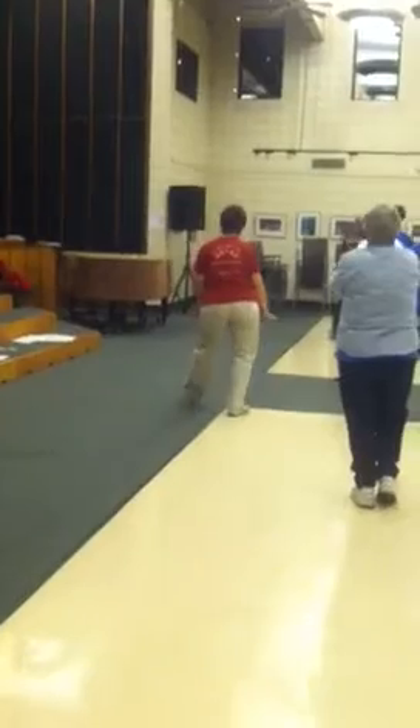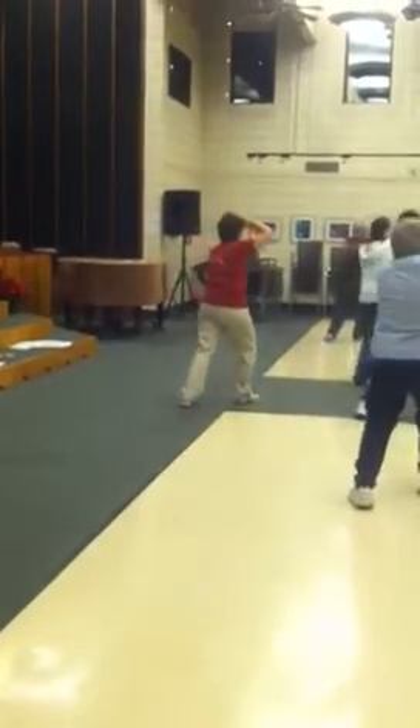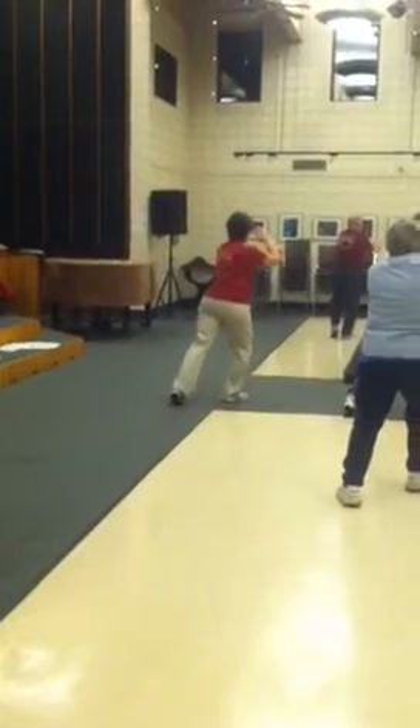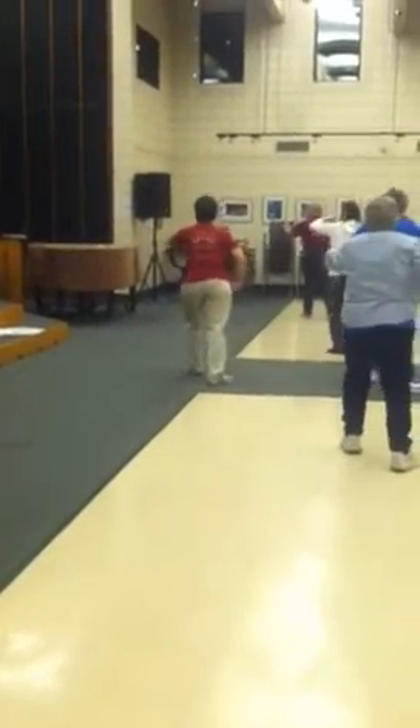Big step around. Pivot. Weight's on the left. Step on the right. Hold the ball — right hand is on top. And left brush for the tail.